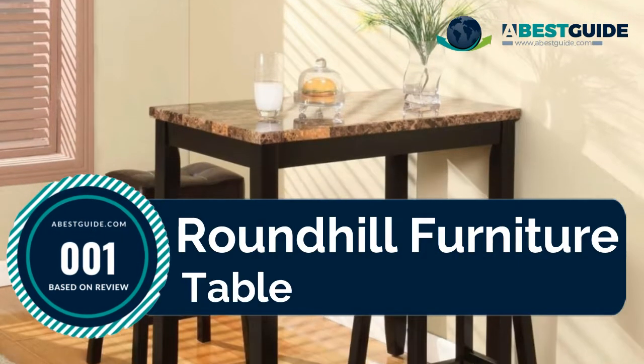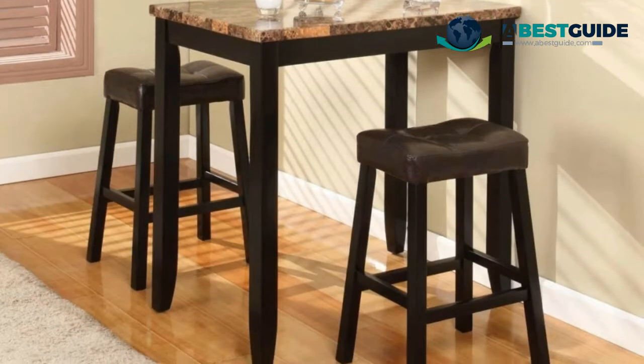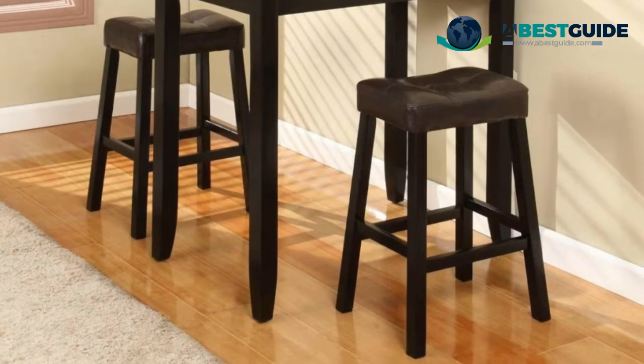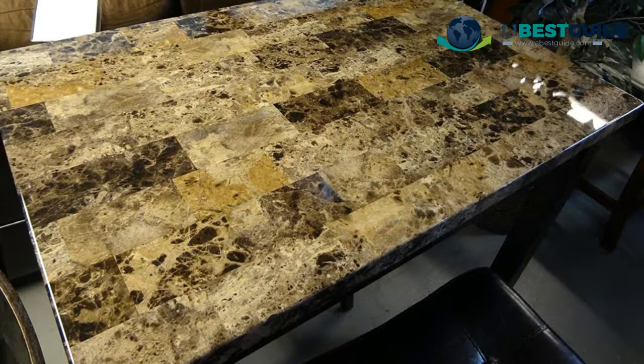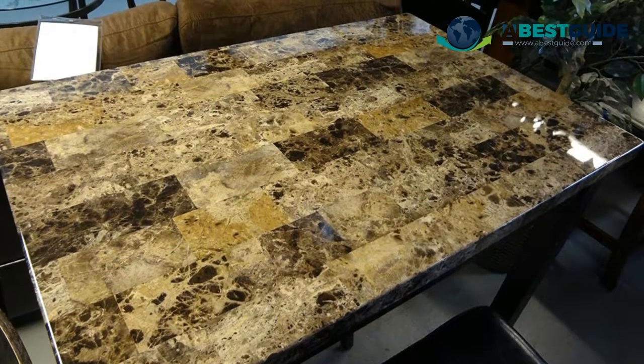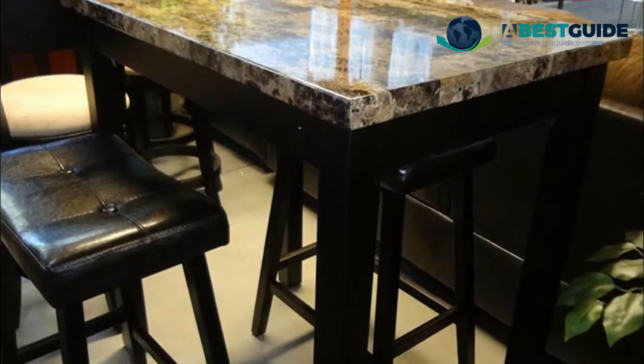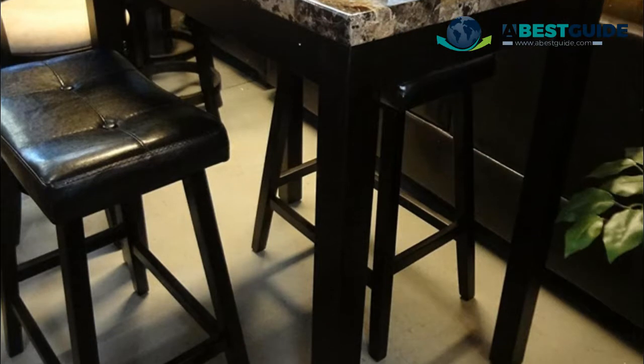Number one: Round Hill Furniture table. Foam marble table top, dimensions 38 inches L x 22 inches W x 37 inches H. Some assembly needed; hardware and instructions included in the box. Photo may slightly differ from actual item in terms of color due to lighting during photo shooting or monitor display. Three-in-one package includes the table and two stools.